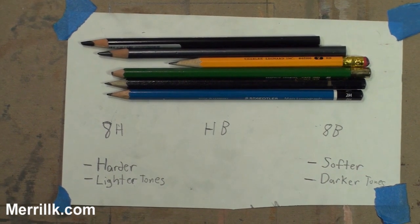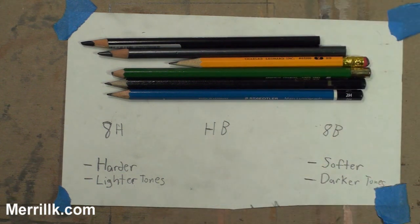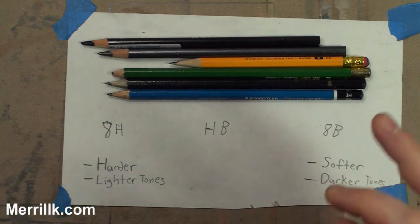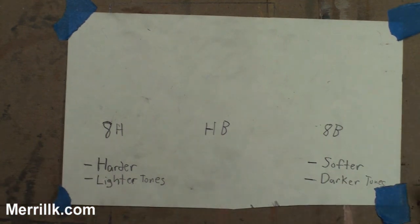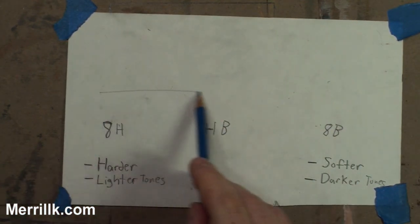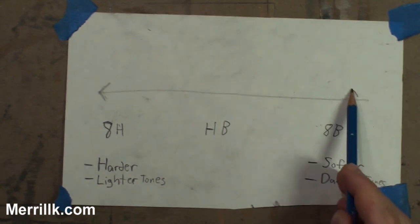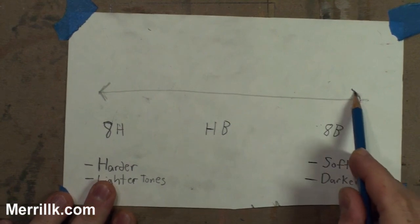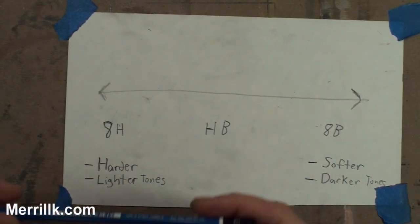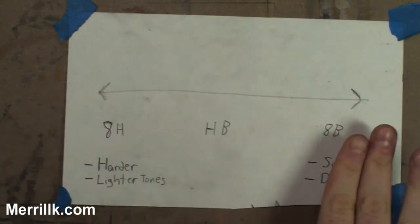Hey, it's Merrill. I just wanted to do a quick tutorial on pencils. I'm sure you've stopped by the art supply store and seen a bunch of letters such as H and B, and possibly you don't know what they mean. I'm hoping to clarify that. I made a little scale here and it goes from lightest to darkest. The lightest pencil I've ever seen is an 8H, and the scale goes, at least on the HB scale, up to 8B. There are darker pencils I'll show you in a second. But in terms of the lettered pencils you'll see in art supply stores — such as this 2H — this is the scale for that.